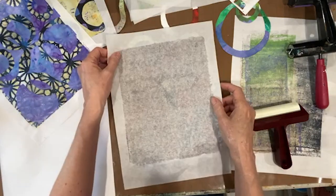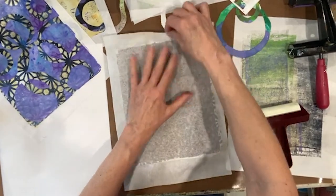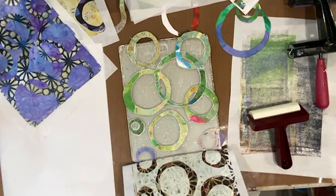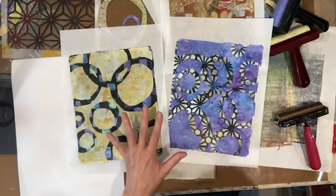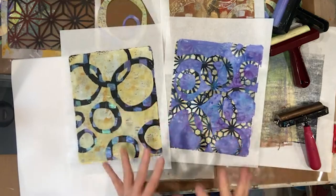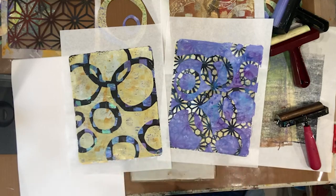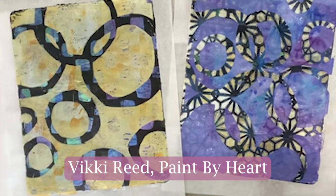All right, there we go — beautiful! My two favorites. Super fun — definitely these two will go well in a piece together, so I'm going to work on that and see what I come up with. This is Vicki Reed with Paint by Heart. Thank you so much — I hope you had fun and I'll see you next time.